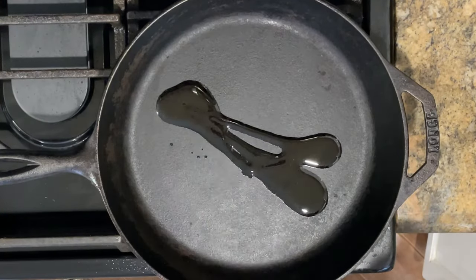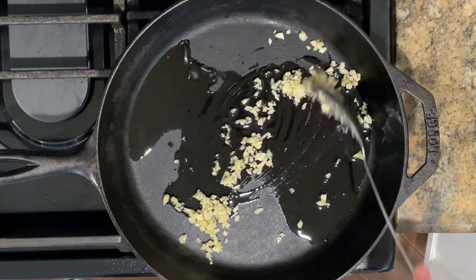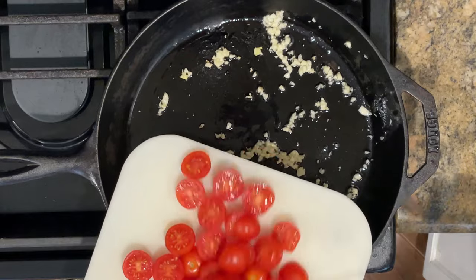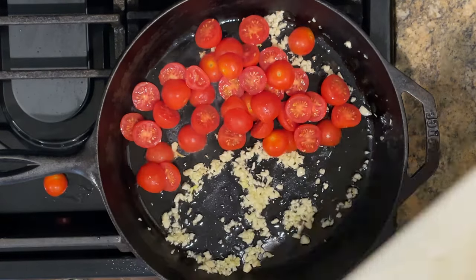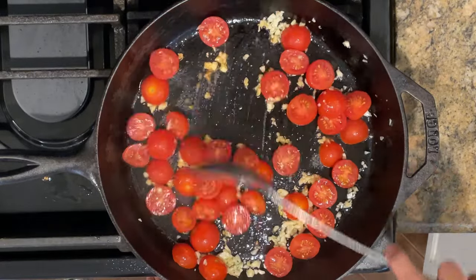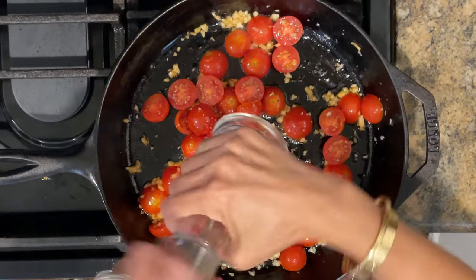Now I'm going to add more oil to the pan and sauté three minced garlic cloves, cooking it for about 30 seconds or so. Now I'm going to add in the sliced tomatoes and slightly cook this down for about three minutes over medium heat. I'm going to give this a seasoning with some salt and pepper.